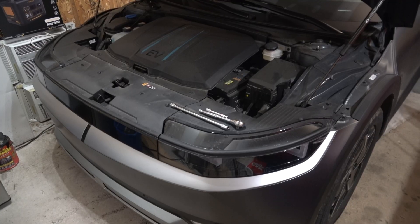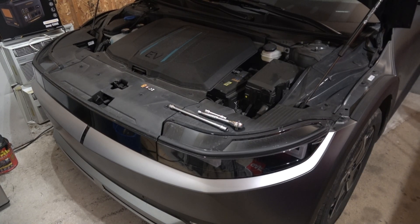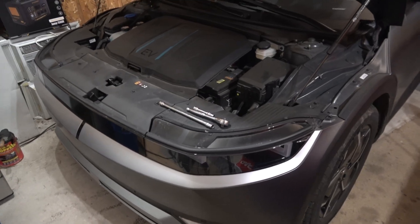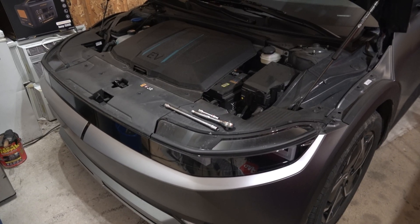Welcome back to Something Else Hyundai. This is my 2024 Hyundai Ioniq 5 SEL extended range all-wheel drive, and it has the lead-acid 12-volt battery. It's a 2024 and it's currently December 2025. There have been numerous issues with this car's ICCU and 12-volt system — not this car directly, but with the model in general.